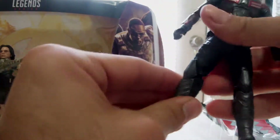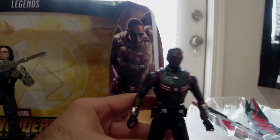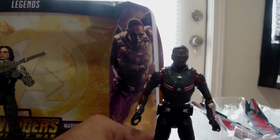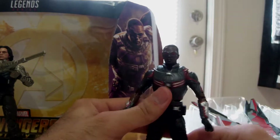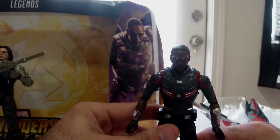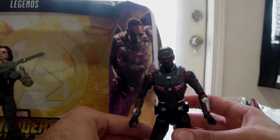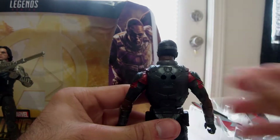There we go, I fixed it somewhat. Alright, my Falcon still won't stand — maybe that's just the surface of my table, I don't know if that's his feet or what. Yeah, he won't stand. Let me try to get him to stand somehow... but no.